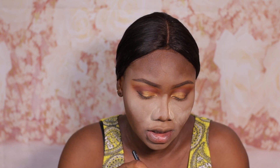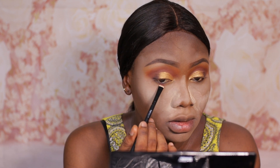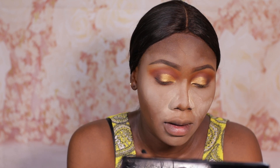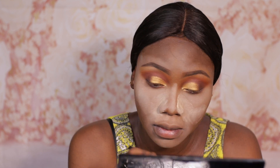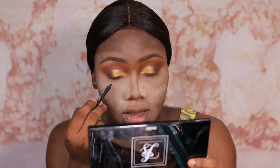Taking my White Glam Beauty Y106 eye essential brush, I'm going to go back to that Armor shade and use that to smoke out my lower lash line. Then taking my Mirror Cosmetics charcoal eyeliner, I'm going to apply that into my waterline.